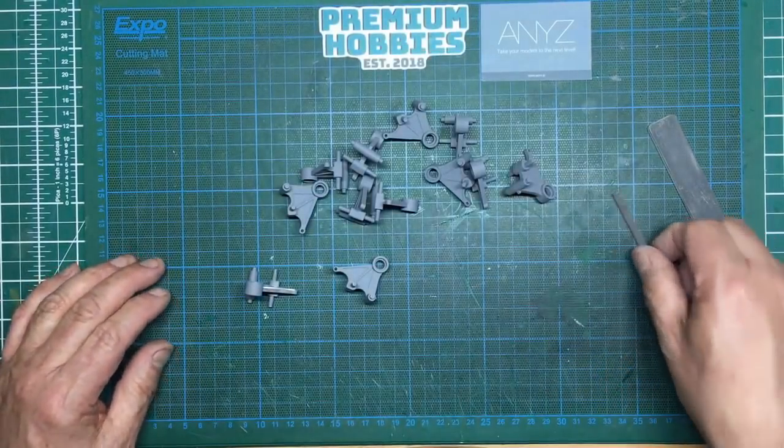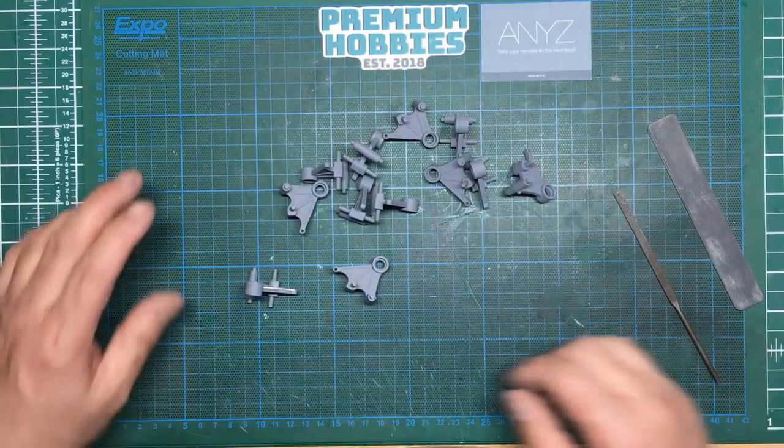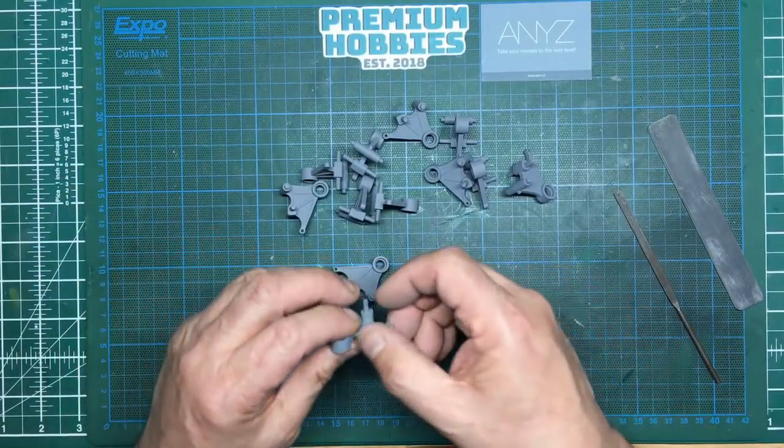Hi guys, welcome along. Nigel here at Nigel's Modeling Bench, and this is part 10 of the Tamiya 1/16th RC Sherman build.